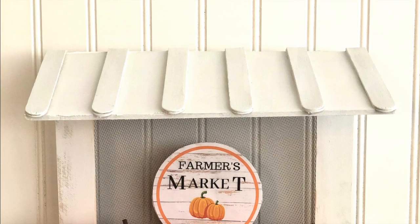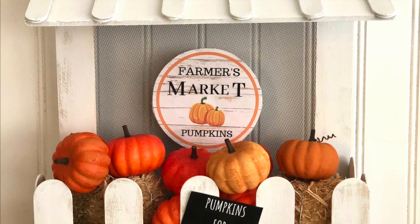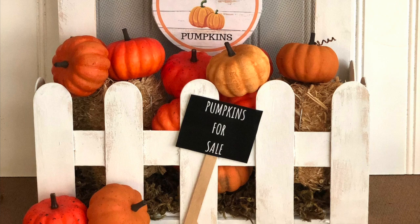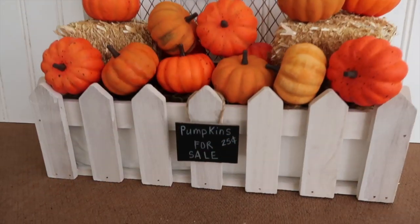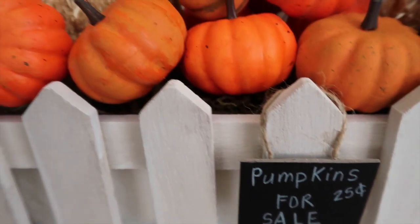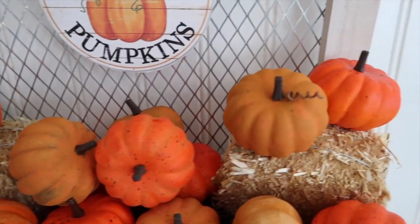Hey guys, welcome back to my channel. If you are new, thank you so much for stopping by. My name is Courtney. Today I am sharing how I made this cute little pumpkin stand with all things from Dollar Tree. I'm also going to show you how I upcycled a flower arrangement from Kirkland's — that's this one right here — and that is what inspired me to make a Dollar Tree version for all of you guys. So stay tuned to see how I made it.